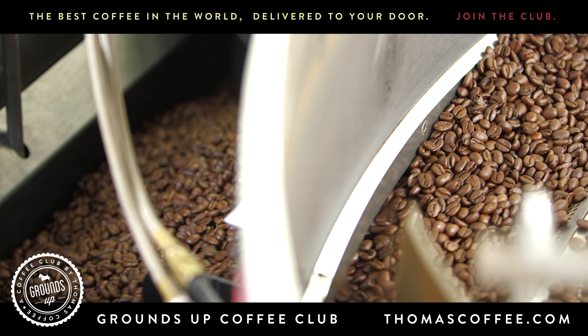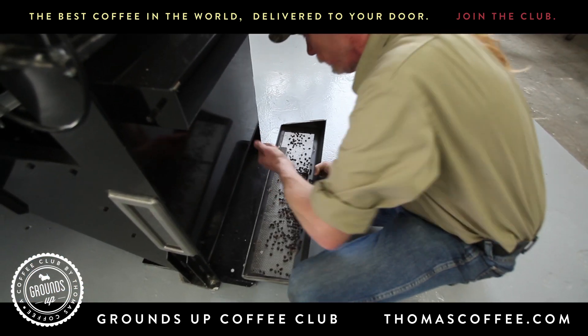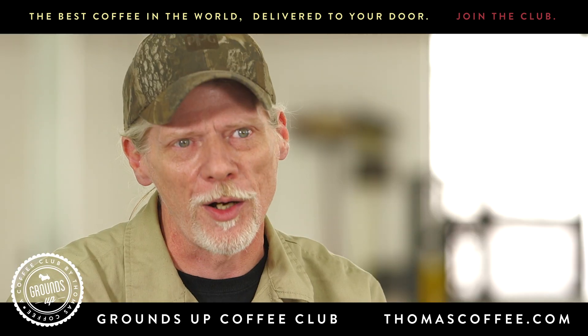Then we run them upstairs using a vacuum. We call it de-stoning. You do find some little rocks in there, and we take the little rocks out of there before we grind it. We don't want the rocks in our grinder or in your coffee.